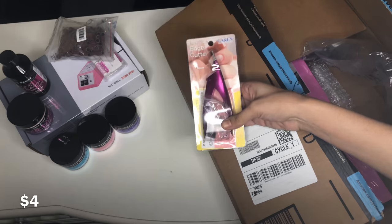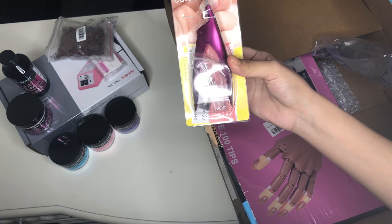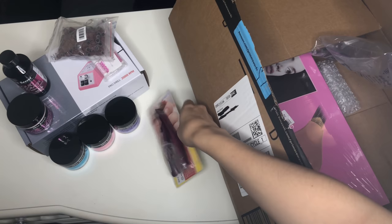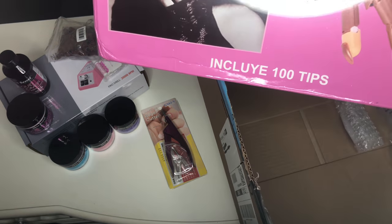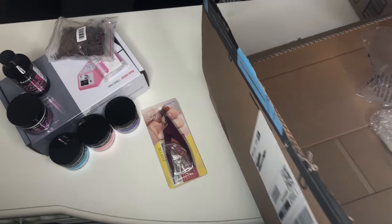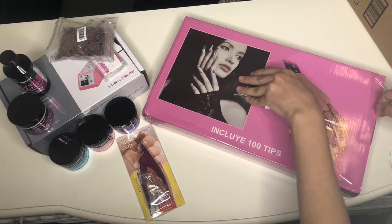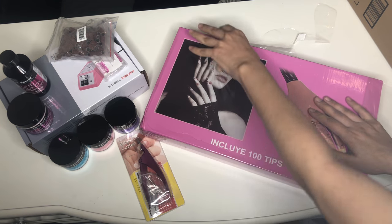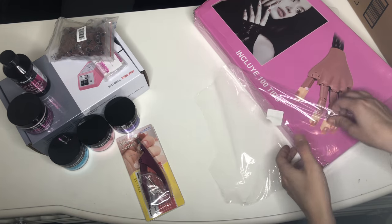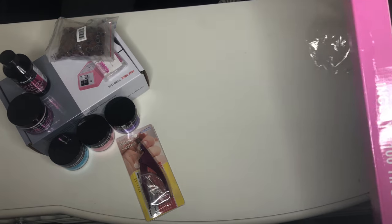I got that pink nail tip cutter and then the training hand. Hopefully the training hand ends up working out. I noticed that "include" is spelled wrong on the packaging — I don't know if that's a different language or something, but I was like, why is it spelled like that?